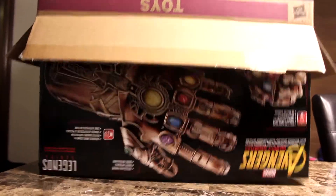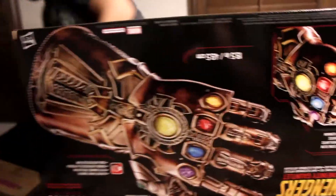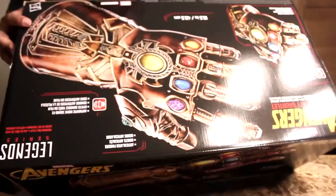It came in! Yeah, it came in. We're doing... Do you want a hand? Well... literally. So yeah, this is the Infinity Gauntlet.